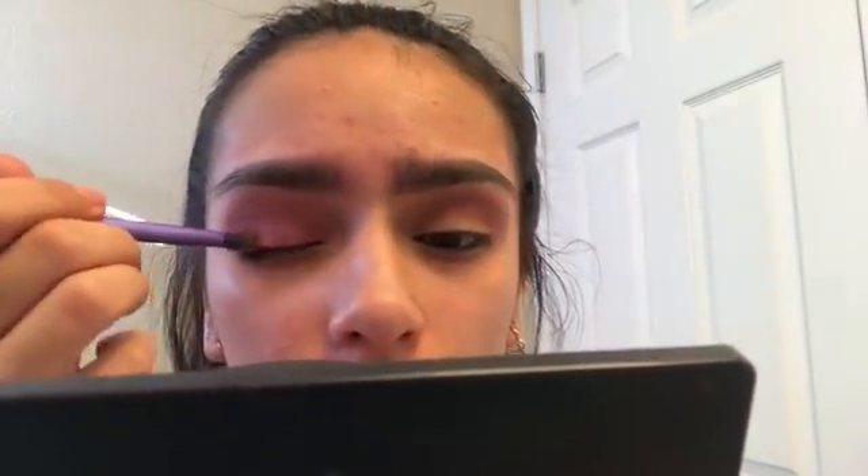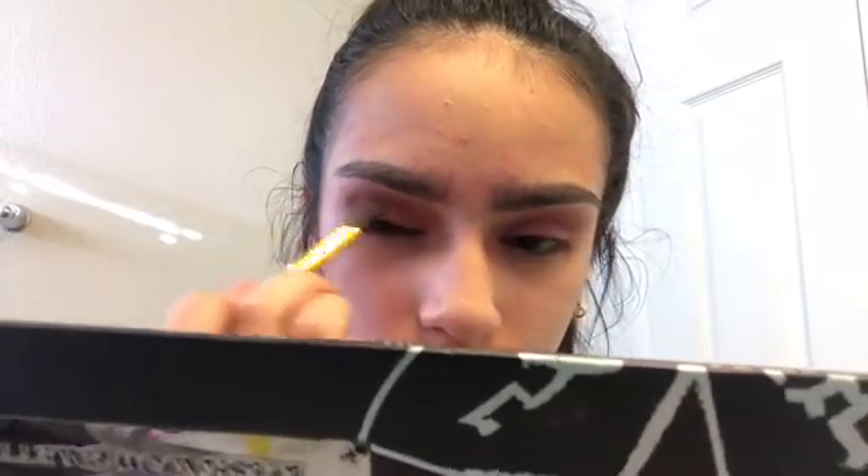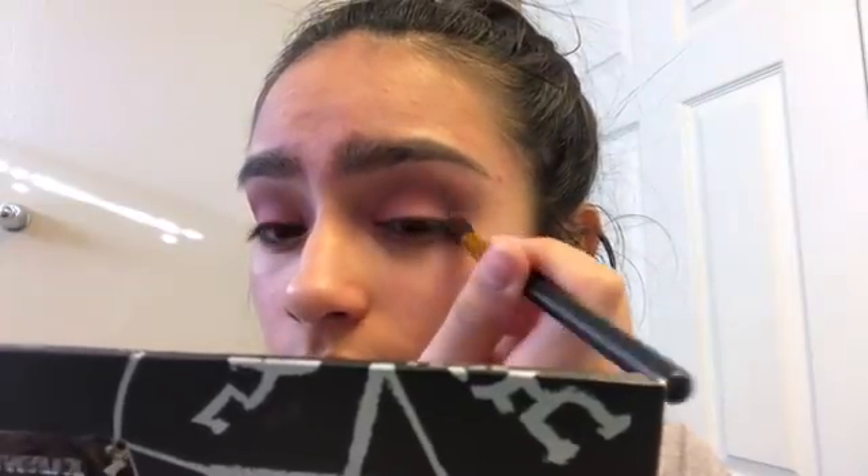Next, I'm going to take this random blush I found — I have no idea what it is — but I'm going to put that on my eyelid where there was no product. Now I'm going to go back into the Supernatural Palette and mix the pinky shade with the brown to deepen up the crease. Then I'm going to barely dip into the black to deepen the crease even more. Then I'm going to go back into that first palette and just make sure everything's blended out.